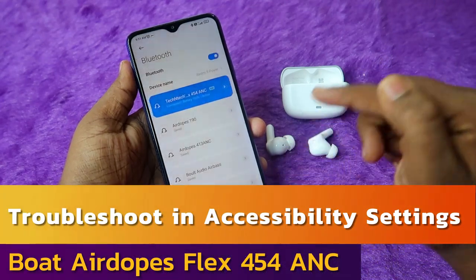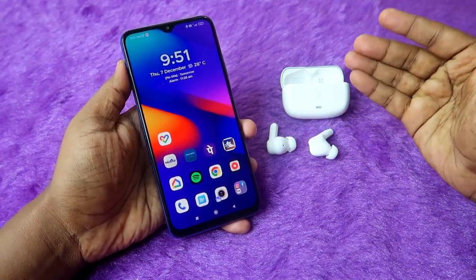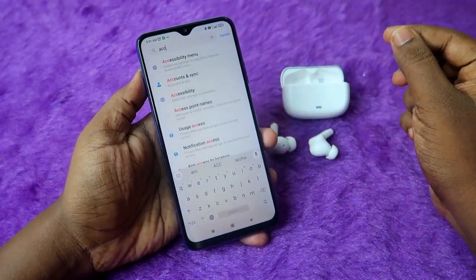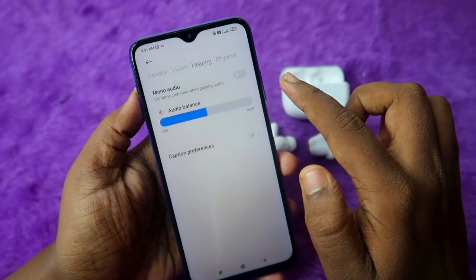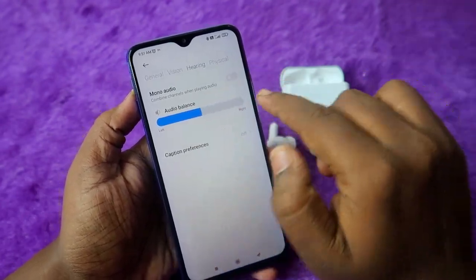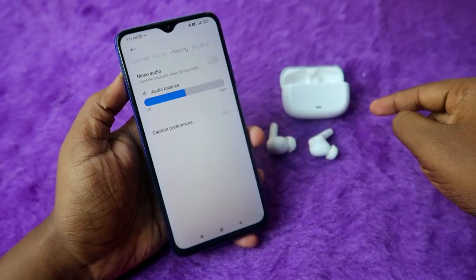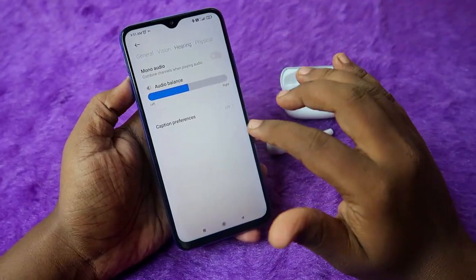Now for accessibility settings — if you notice higher volume in the left earbud and lower in the right, go to your Android settings and search for 'accessibility.' Under the hearing tab, find the 'mono audio' option and make sure it is disabled so you experience stereo effects. Also, under audio balance, ensure the pointer is centered — if it's shifted left or right, there will be volume imbalance between the earbuds.